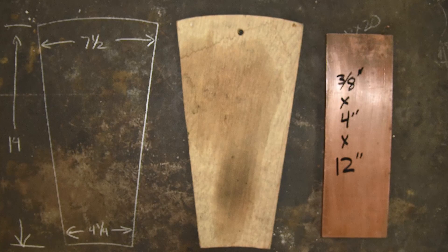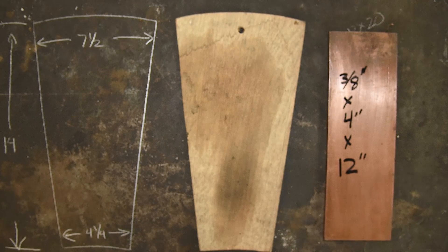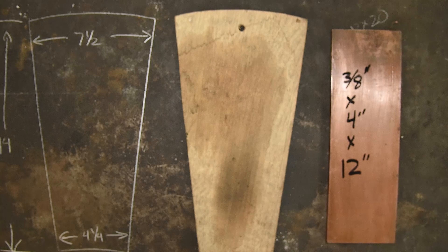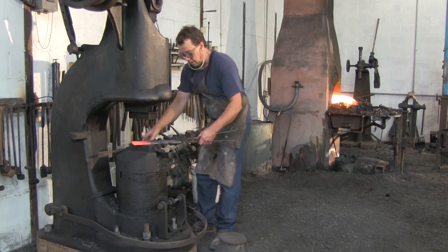We're going to forge a copper tuyere, which is what I use for both my smelting and my forging. We're starting with a piece of electrolytic pitch copper, just a run-of-the-mill rolled copper plate, three-eighths by four inches by twelve.